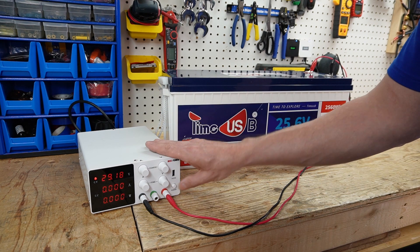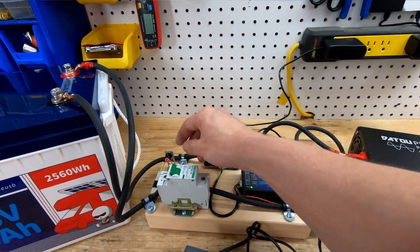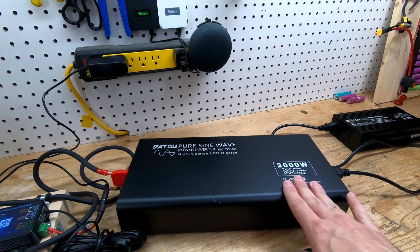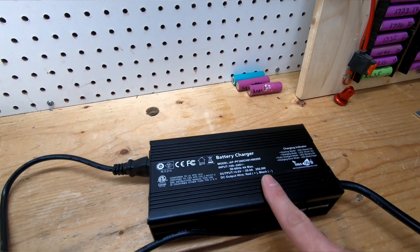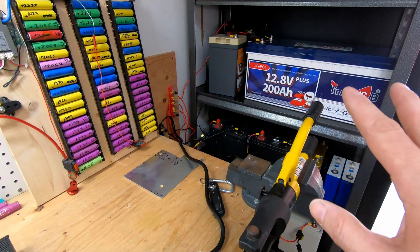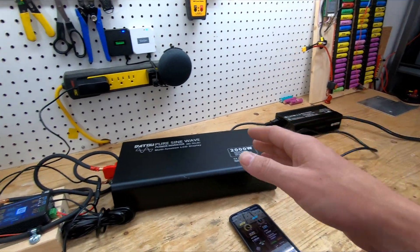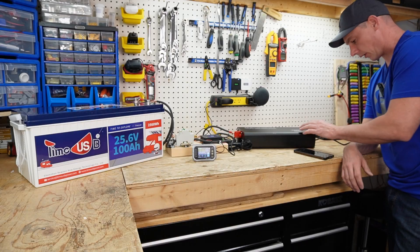I have the battery hooked up to my smart shunt to monitor it. The setup runs through the smart shunt, then through a 24 volt inverter, into a 12 volt USB charger at 20 amps, and over to a battery bank to charge up my other batteries. I'm trying to conserve energy by discharging into another battery bank — there will be losses going DC to AC to DC. We're ready to start the test.